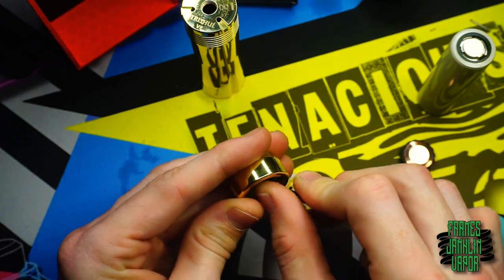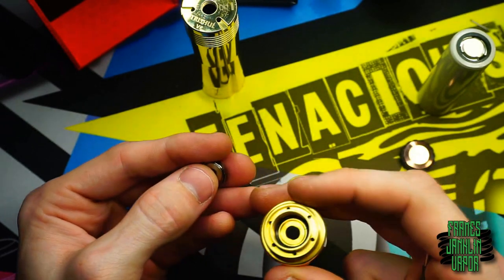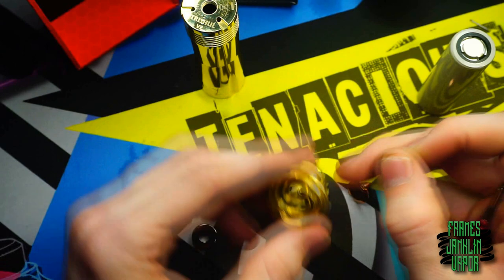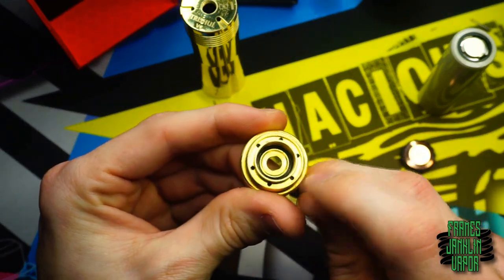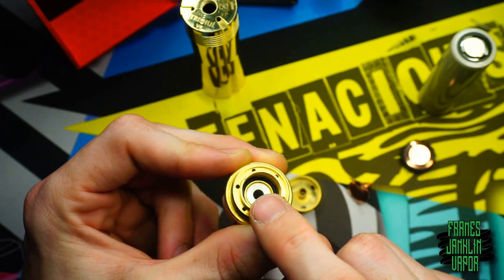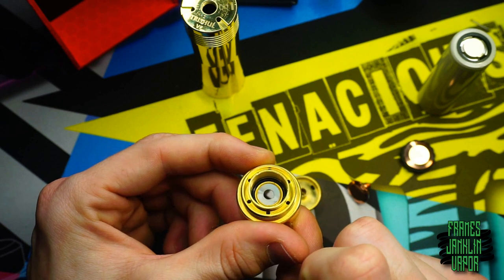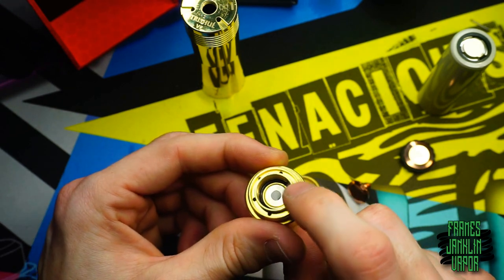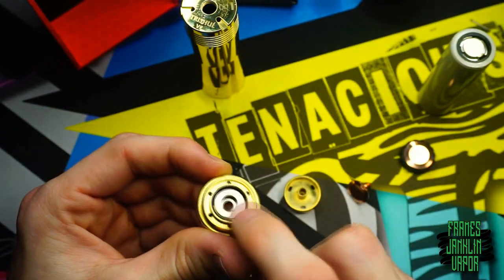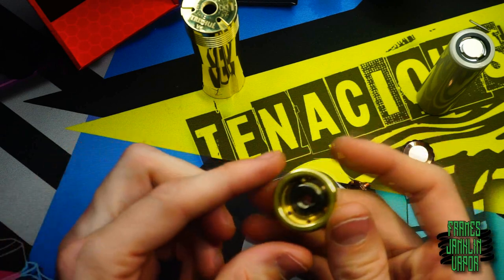To disassemble: unscrew the contact — just finger tight is fine so you can make adjustments. That allows the rest of the button to fall out. You're left with two magnets inside. There's also supposedly a conical spring but I don't see it in my demo unit. Take out the bottom magnet carefully — these magnets can break very easily. The top one falls out, and underneath it is a tiny metal washer that sits into a recessed section in the switch housing.